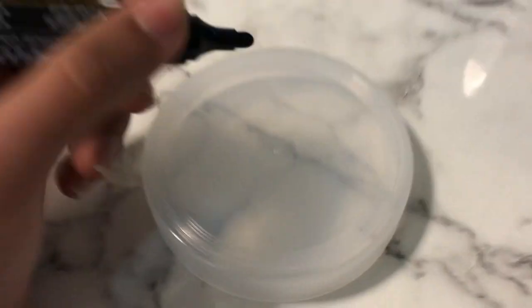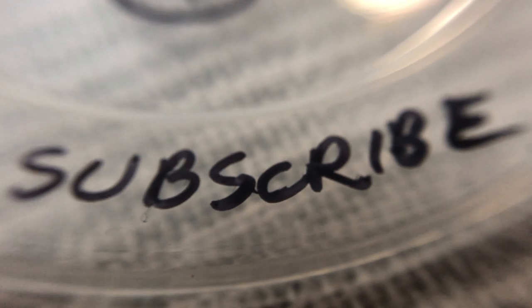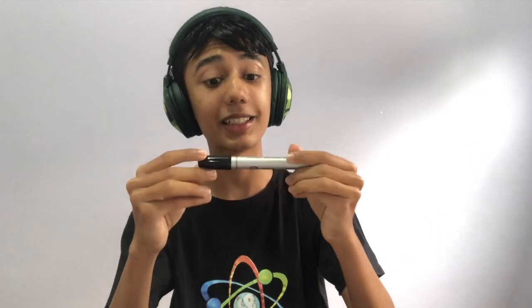This is a permanent marker, and we just marked this container with it. Why does it stay on even after a vigorous washing? What makes them so permanent, and how do you actually erase one? Well, this video explains the science of Sharpies.